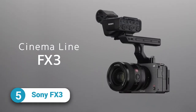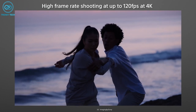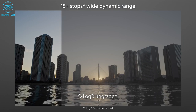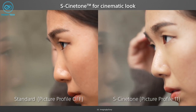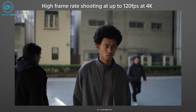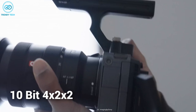Introducing the Sony FX3, the ultimate tool for solo movie shooters and the smallest cinema line camera from Sony. This compact camera packs a punch with its 4K full-frame sensor, boasting 15+ stops of dynamic range and high sensitivity. The S-Cinetone feature provides an expressive cinematic look inspired by Venice colorimetry. The possibilities are basically endless with the ability to shoot at 4K at 120fps, 10-bit 4:2:2, and full pixel readout in all recording modes.